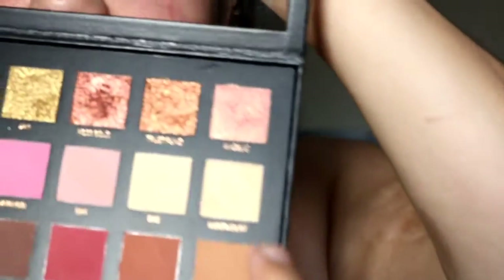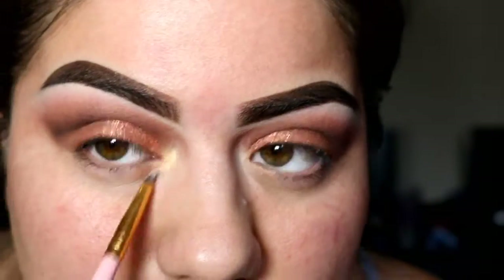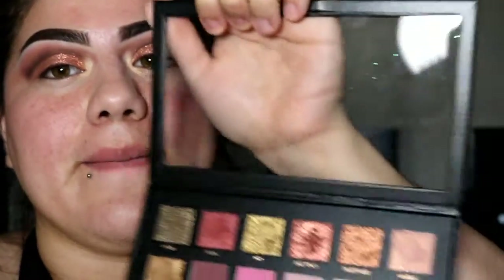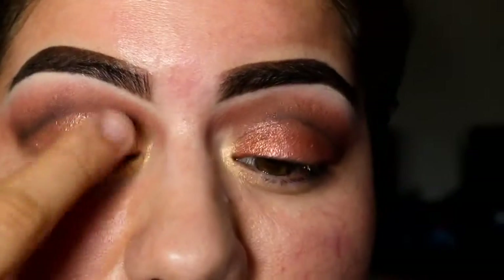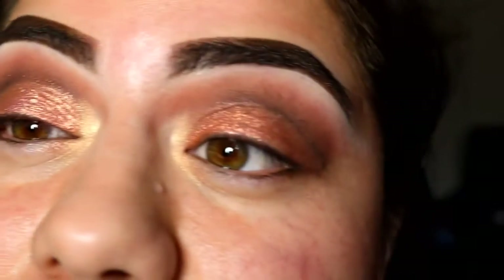For the inner corner, I think I'm going to go with Moon Dust. I'm also going to apply Angelic on the inner part of my lid — I just want to play with it, it might come out ugly or it might come out pretty, who knows. Do you guys see the difference?